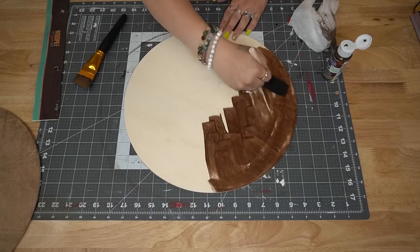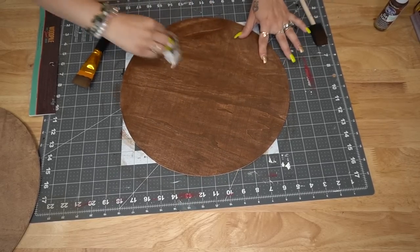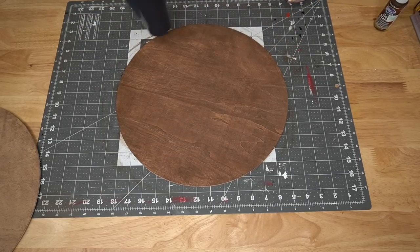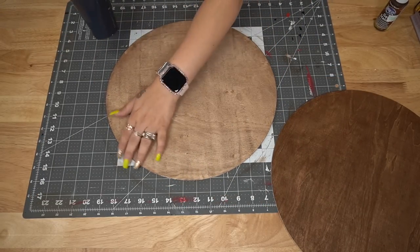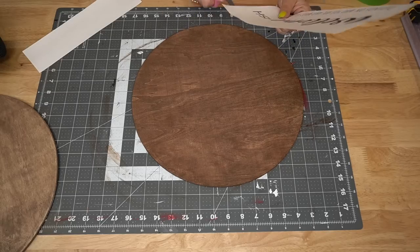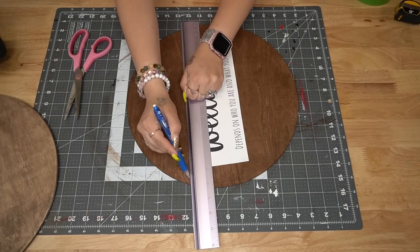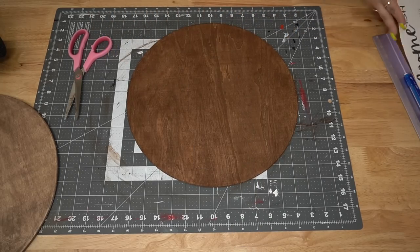This one is a little bit harder to work with, but not everything in crafting is super easy. I really like that they are both a different color brown. For the first one we're going to do the darker one, and I do have two free printables linked in the description box below — I will also do my best to link it in the pinned comment. So if you guys want to make these signs, you are more than welcome to do that.